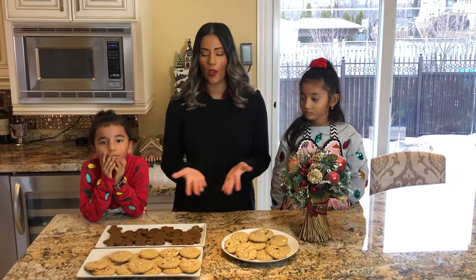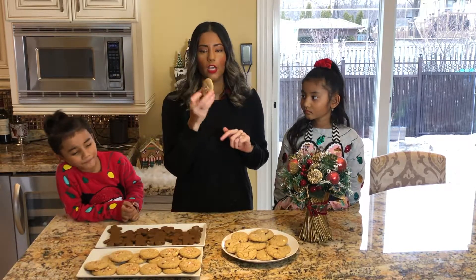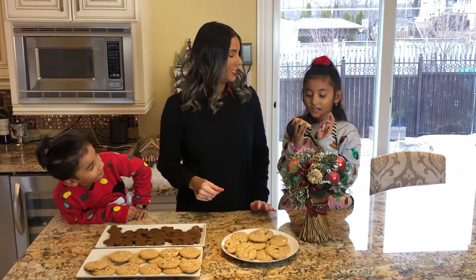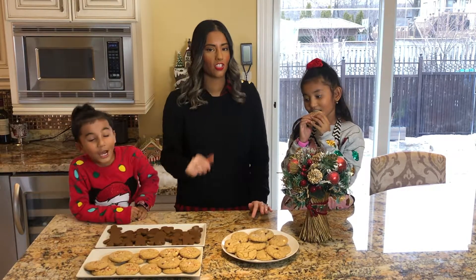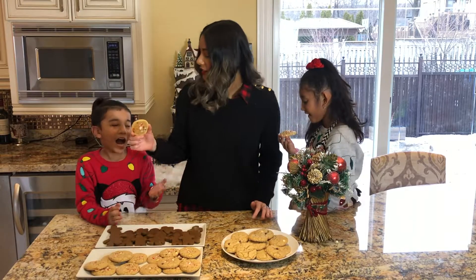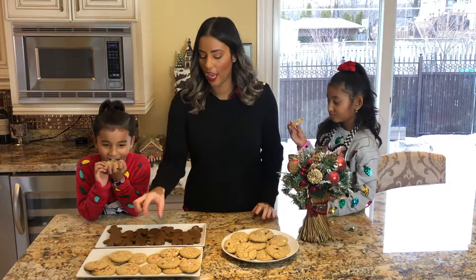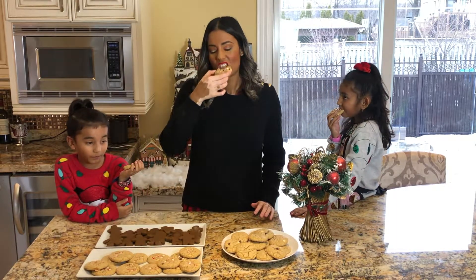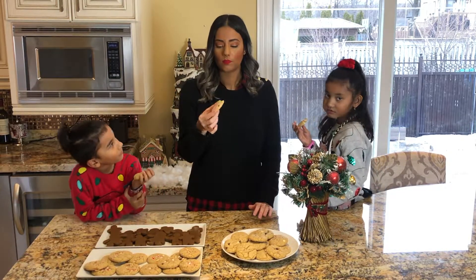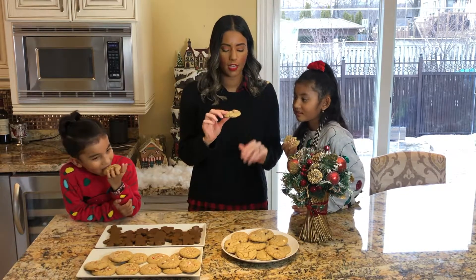Okay guys, this is how everything turned out. We are actually going to be trying the candy cane chocolate chip cookie for the first time. Do you want to try it first, Katara? She's calling it the 'candy cane crush cookie.' Keanu is calling it 'candy cane land.' I'll try one myself. This is really good — it's really chewy, but it tastes good. And you can taste the peppermint candy cane in it. Very delicious!